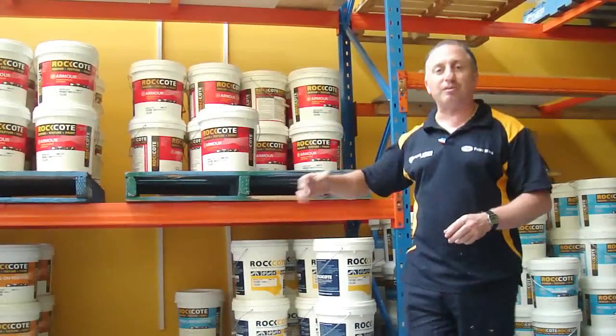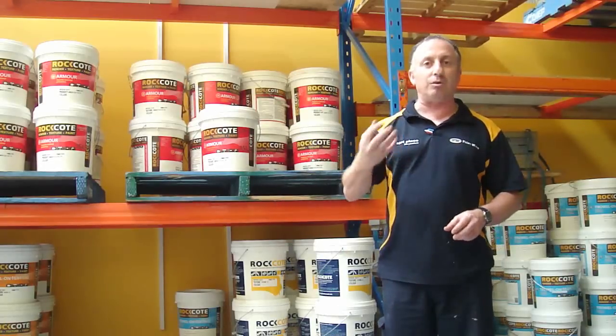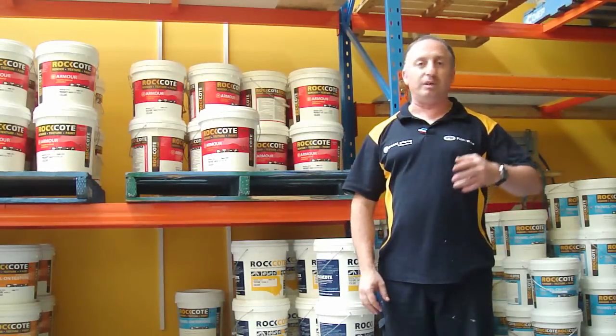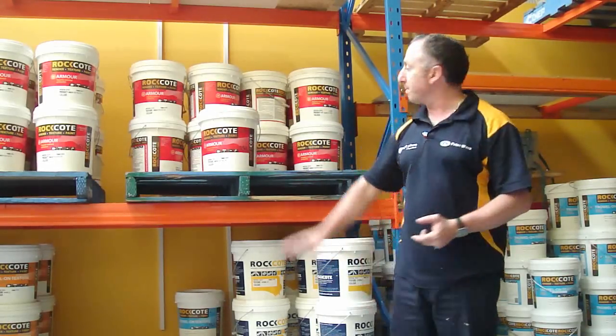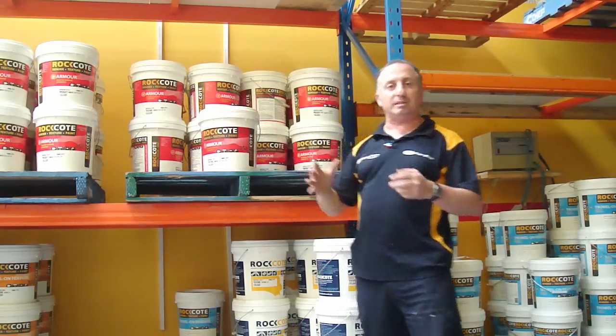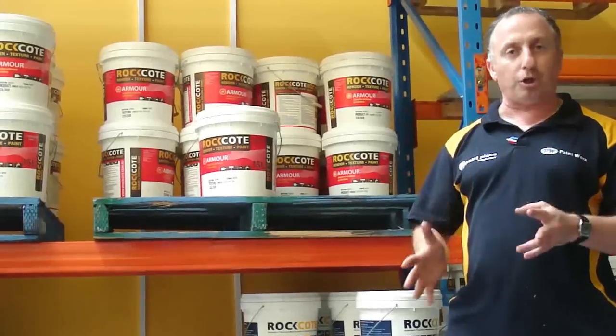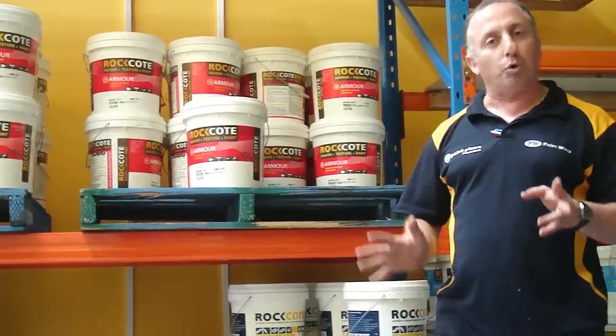This one here is actually a very thick paint that's designed to go over your existing render once it's faded, or you need to patch it up, or whatever you need to do. This product here is Armour Flex. It's designed to be mixed up to basic colours, or any colour you want basically, and you can put one coat over the top and it will cover. It works very, very well.